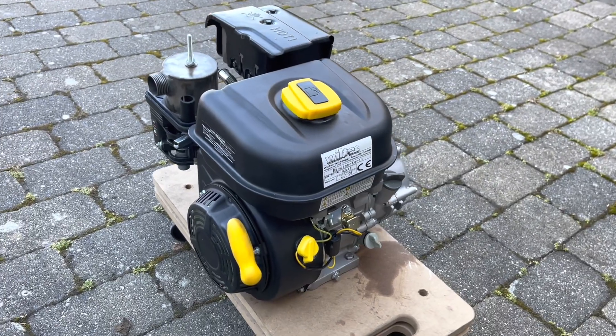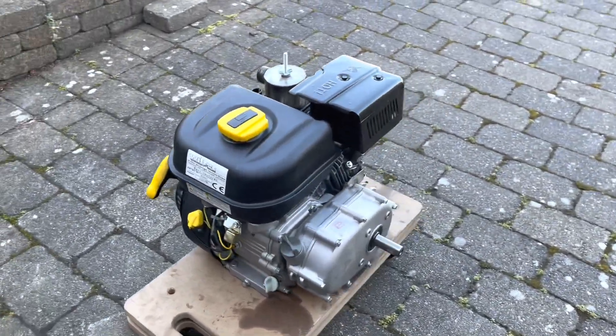The maximum RPM is 1800 on the output axle.